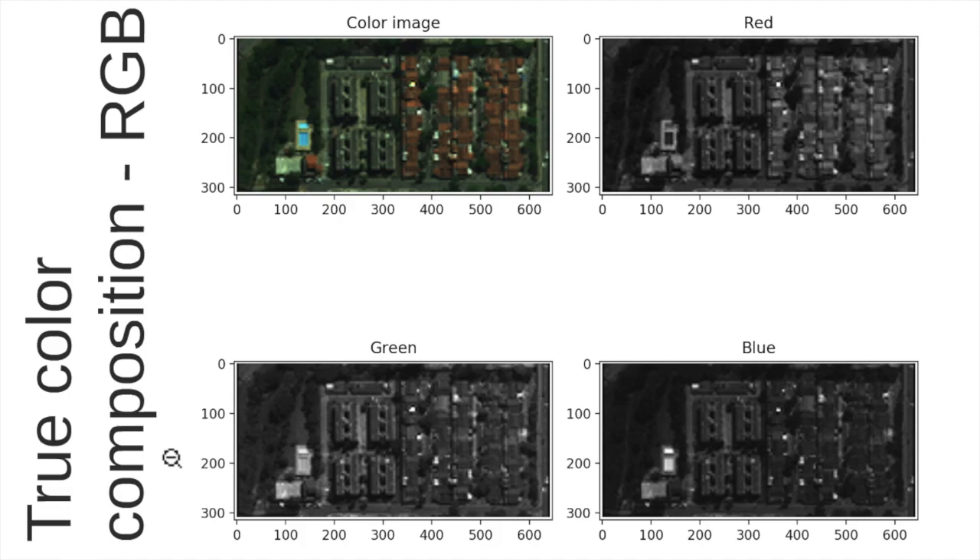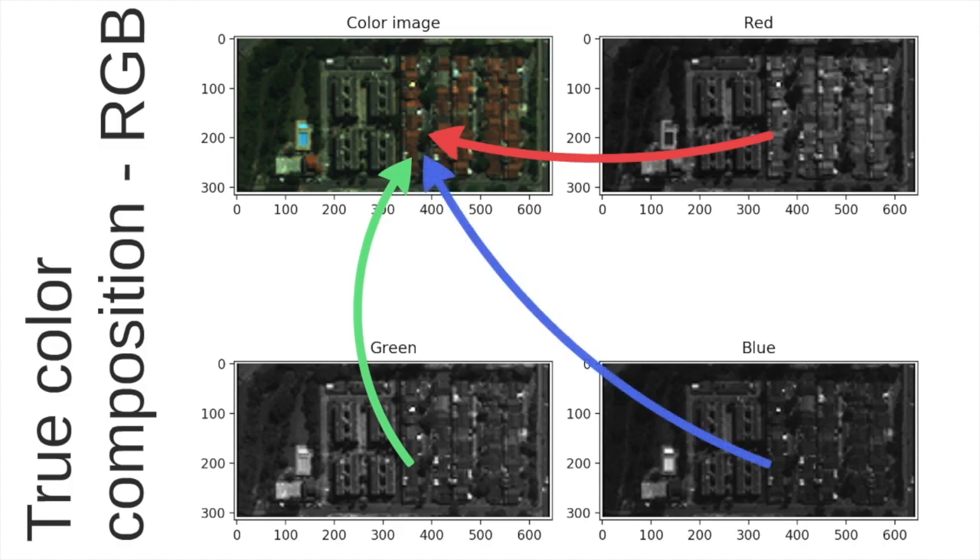I begin by explaining what is a true color composition, in which we highlight these three letters R, G and B, which stands for red, green, and blue components. In remote sensing, what is very common is what we call a multispectral image, in which we have several observations of the same target composed by different wavelengths. When we want to make a true color composition, we observe the wavelengths in the region of the red, the green, and the blue, and when we combine these three spectral bands we compose what we call a color image — in this case a true color composition.